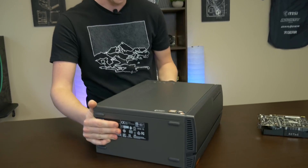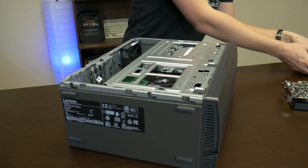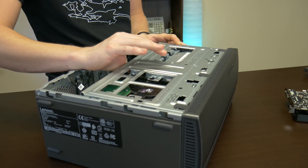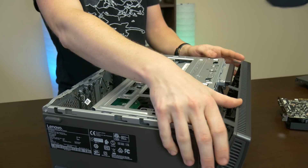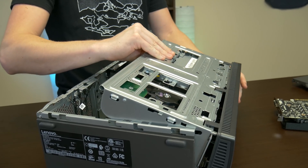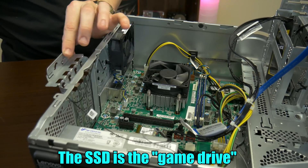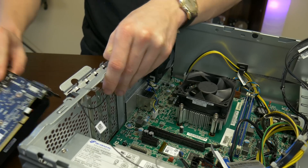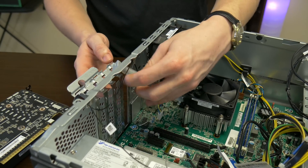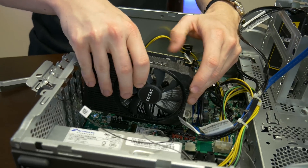All right, this is computer upgrading 101. We're just going to pop this open. Just like the Intel build, very similar concept here. We're going to swing the bracket open and remove one of the slot covers. This card is just single-slot — not only does it not need external power, but it also does not require two lanes to be taken up.